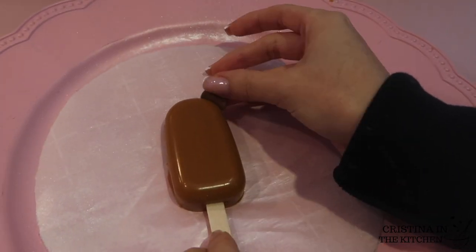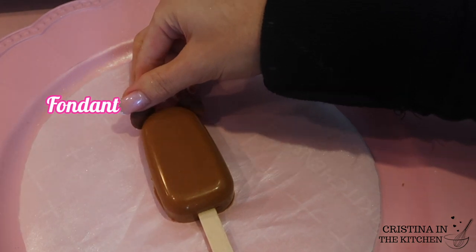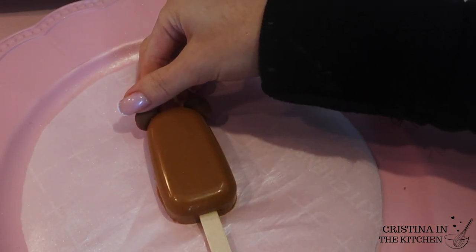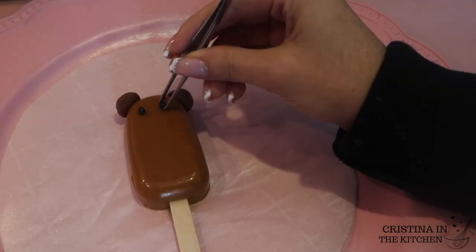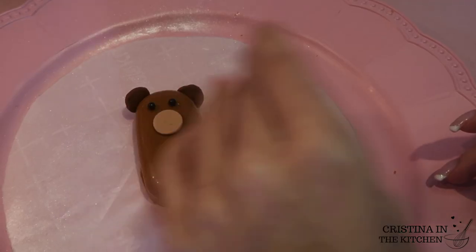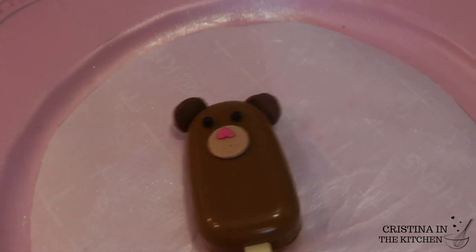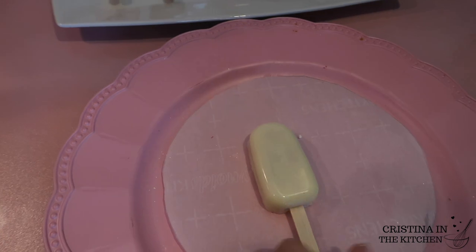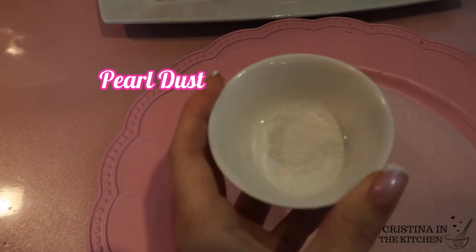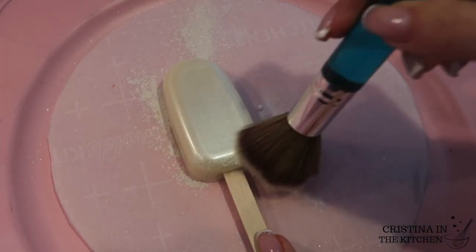The caramel cakesicle was made into a bear by attaching fondant circles on the top edges, flared out a bit to look like ears. For his beady eyes I used black sugar pearls, and I created his snout out of a fondant circle and a heart sprinkle. He looks very cute!